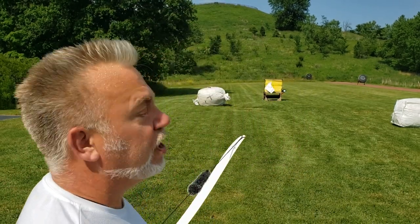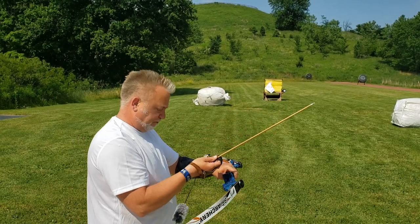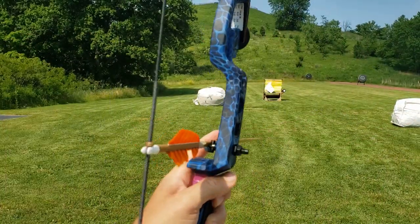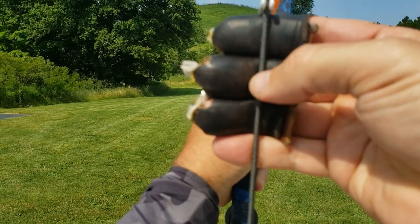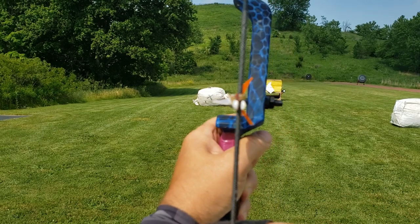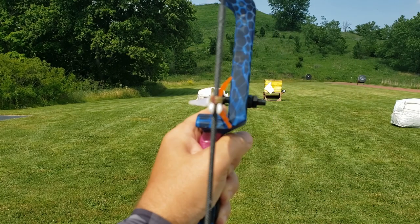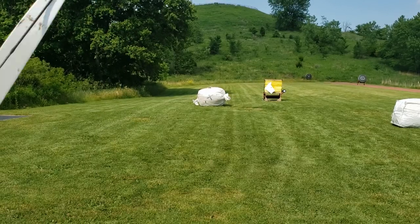I've got my 60 pound bow. My 20 meter gap looks like this — one, two, three fingers. And when I line up, this is what my sight picture is going to look like. Let's give it a try — you're looking over my shoulder.